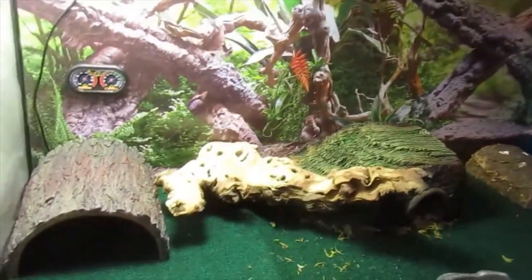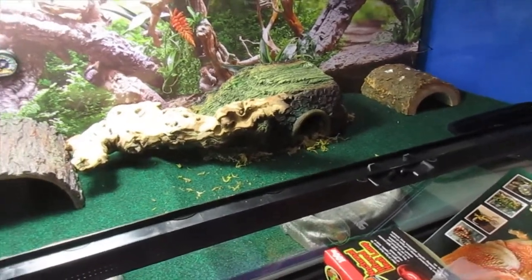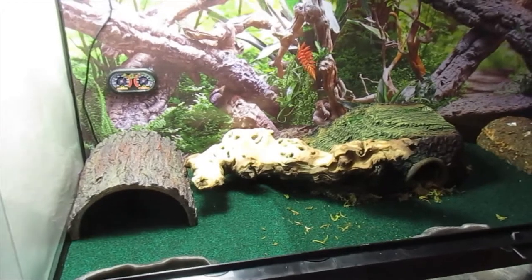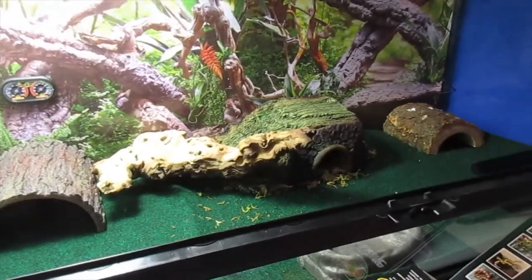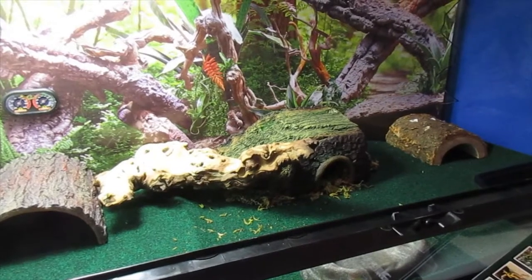You're also going to need at least three hides for leopard geckos because they do like to hide a lot. Typically they will come out during the early brisk mornings and sometimes midnight because they are nocturnal animals.